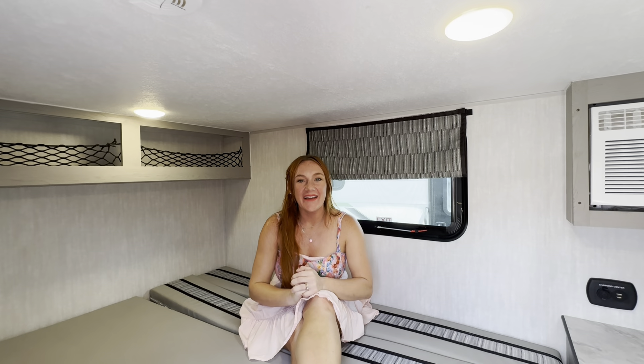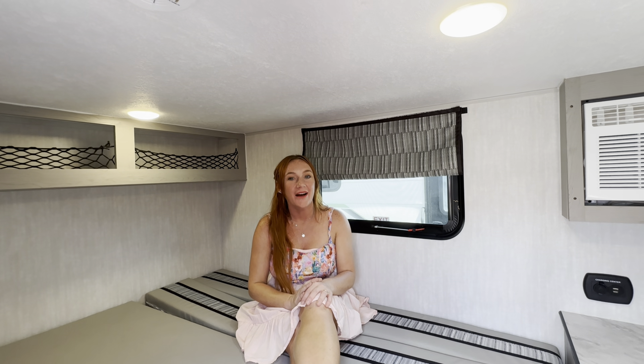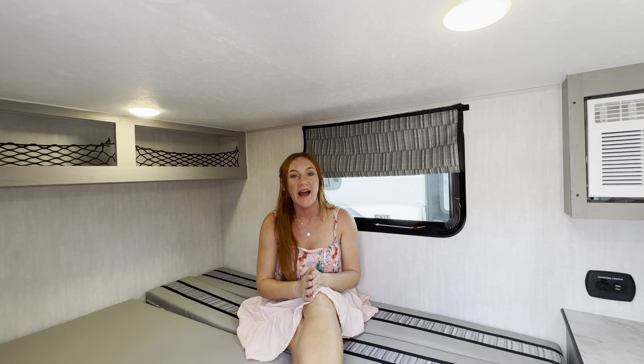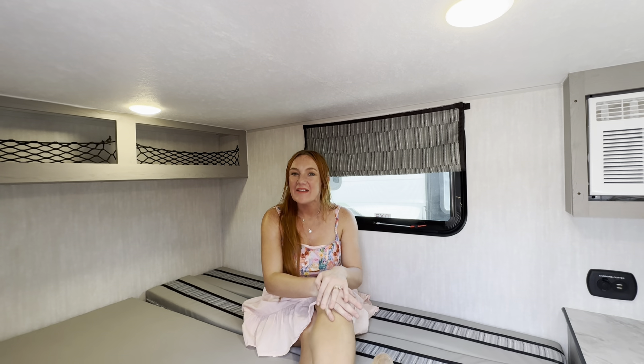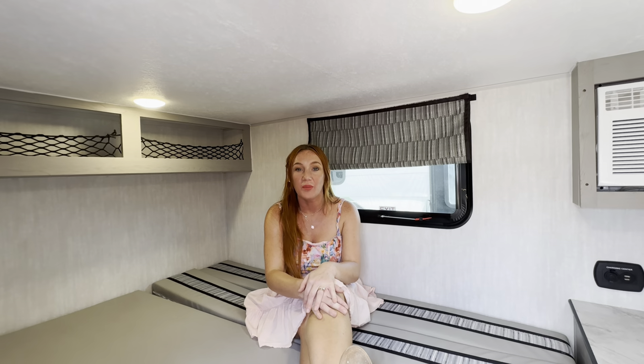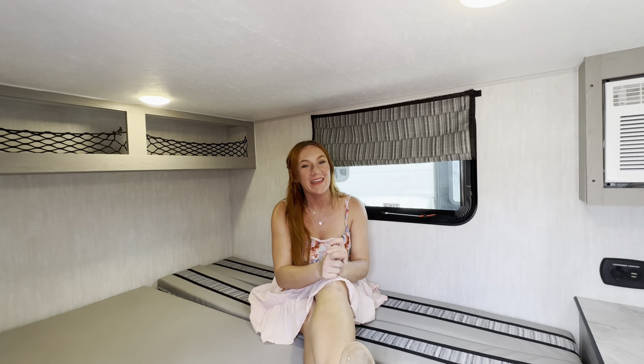So that is a look at this brand new 2025 Viking ROK — super compact setup, great for off-grid style camping. To see more, come visit us on Bernard Parkway in Gulfport, Mississippi. When you think camping, think County Line Campers.